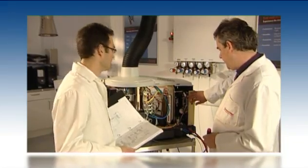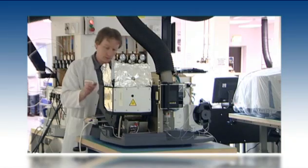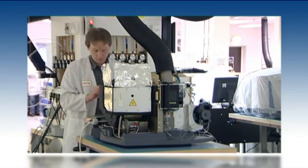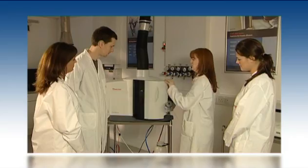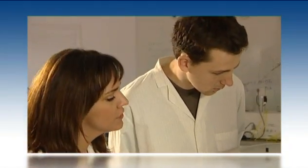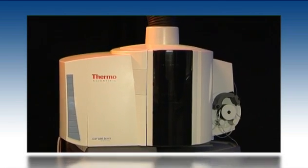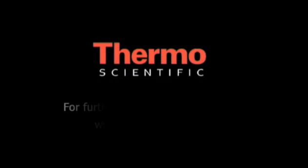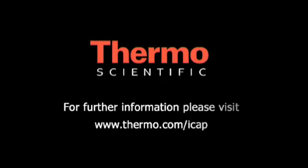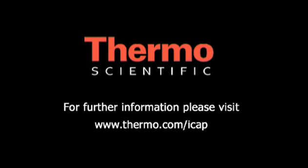The iCAP 6000 is manufactured to the highest quality standards in our state of the art production facility, and Thermo Fisher Scientific offers comprehensive support coverage with local responsiveness. The iCAP 6000 series ICP — experience the dramatic difference. For more information, visit www.thermo.com/iCAP or call your local sales office.